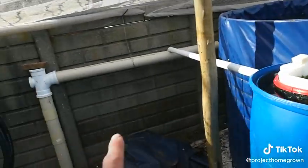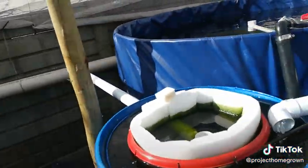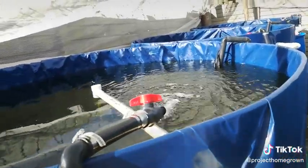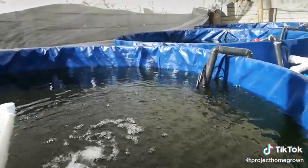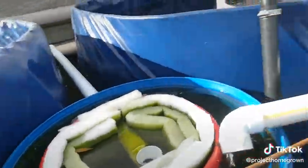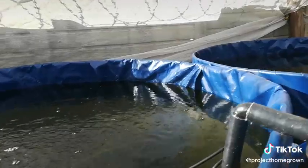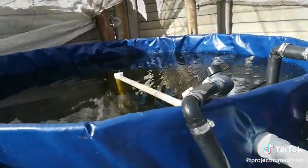I still need to add in another one over here. Each bank of three fish tanks runs through their own filter like this, and then all three of them run through one IBC. So there are two IBCs for the six fish tanks.